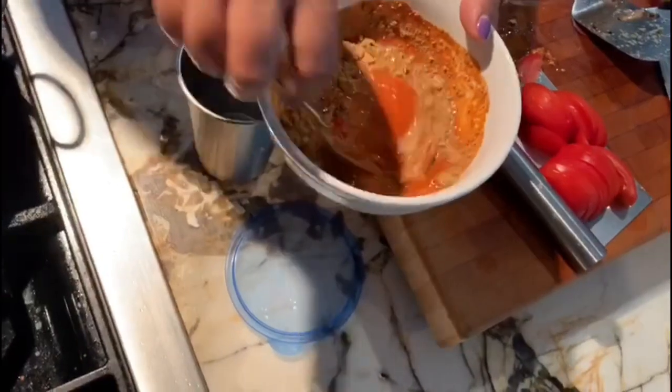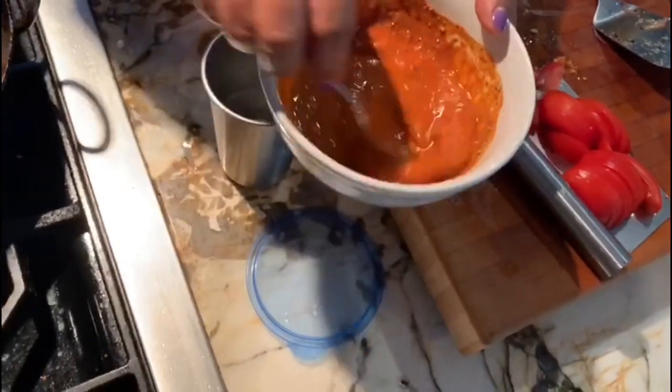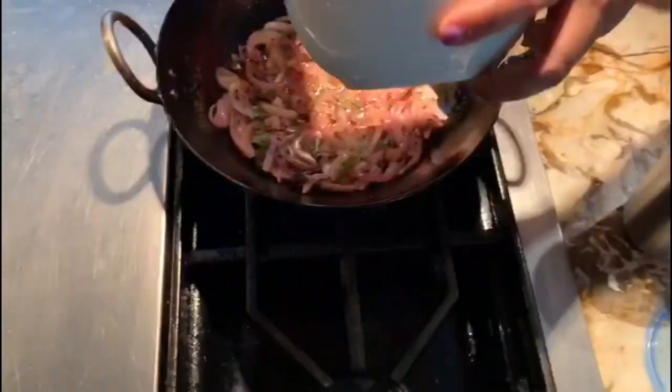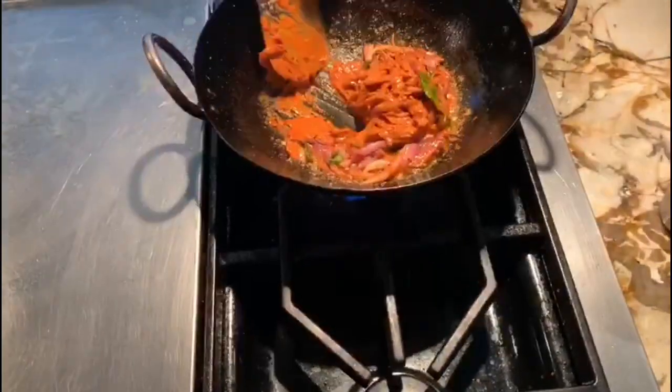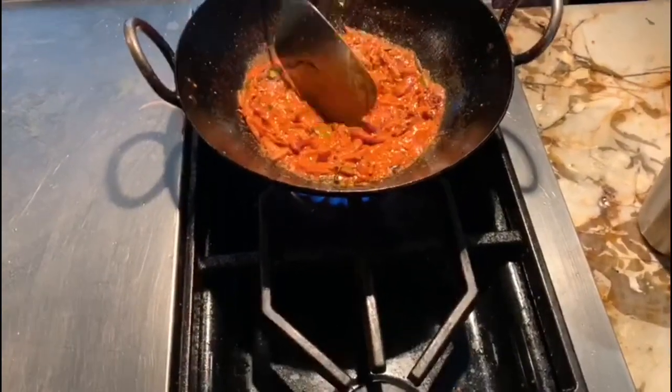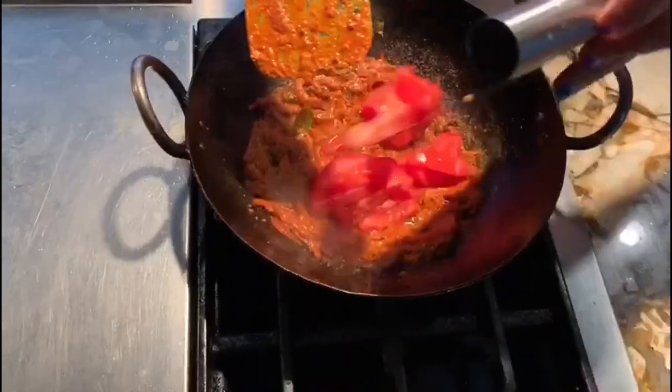Making it into a paste means it won't burn when you put it in the oil. Keep your gas on low, then add the mixture and let it roast for a few minutes.